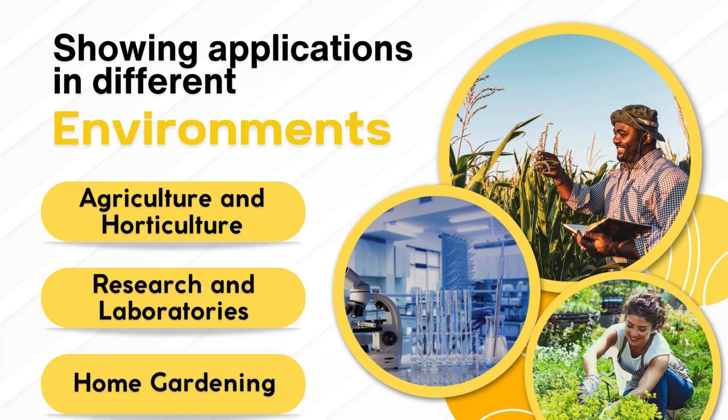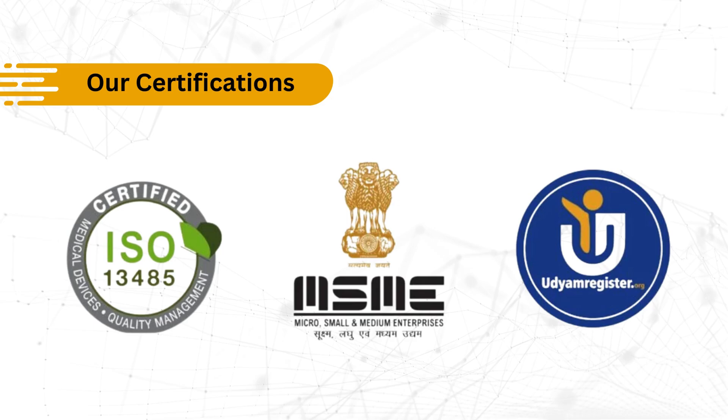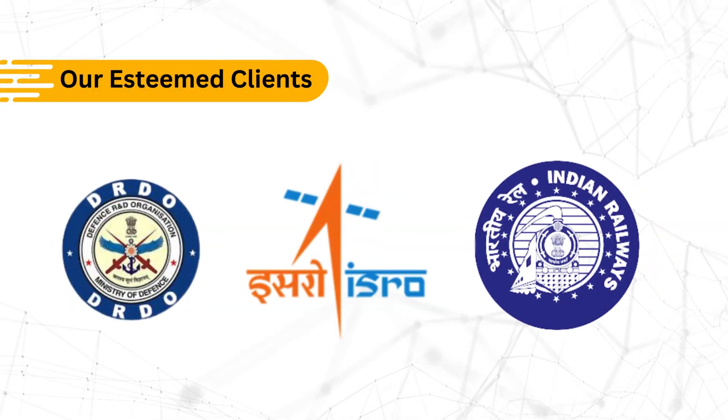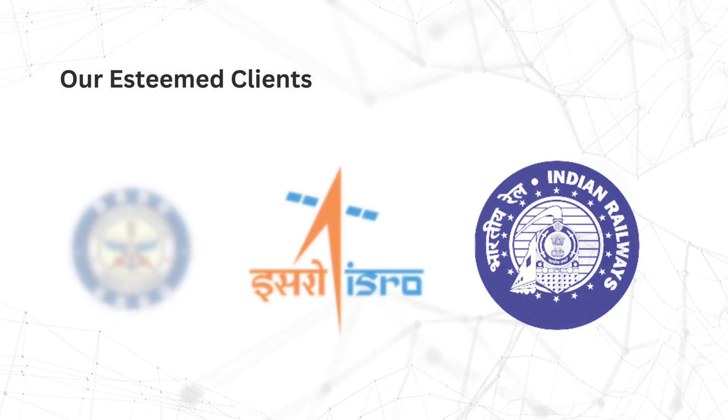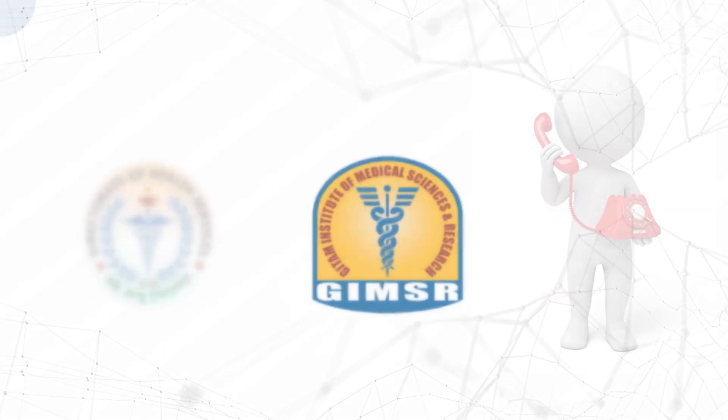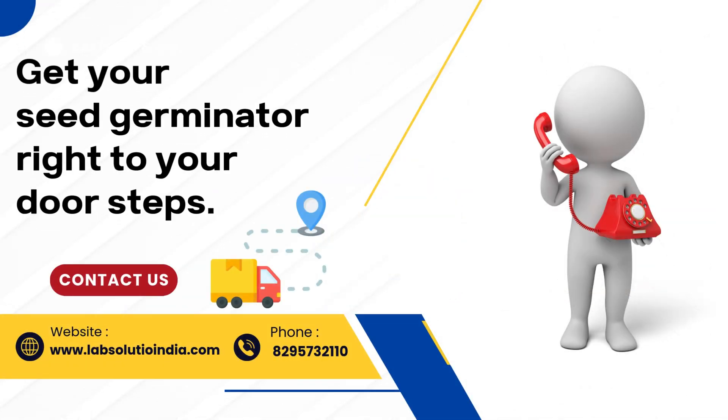Showing applications in different environments: agriculture and horticulture, research and laboratories, and home gardening. We are a certified manufacturer and supplier of laboratory equipment. Get your seed germinator delivered right to your doorstep — contact us now and take the first step towards smarter, faster germination.